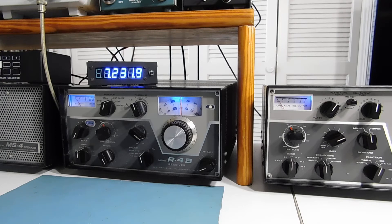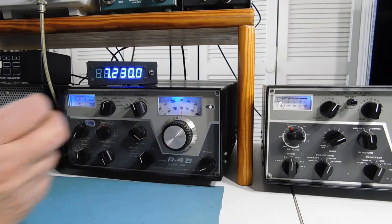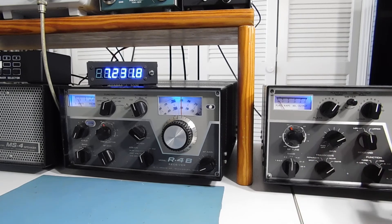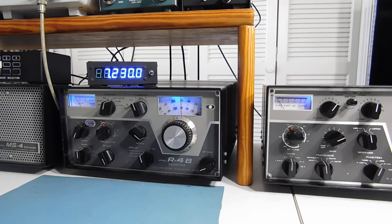It'll read the correct frequency using either PTO. For example, if I'm on my receiver and I have it set for 7230 — where guys are talking — and I'm going to break in, I go to the transmitter PTO and set that for 7230 too. Then I can use either PTO if I want to transceive, or go into the separate position. That way, if somebody on the frequency is drifting and I move my receiver PTO, my transmitter will stay put. Mark, if you need any help wiring up the counter, let me know.